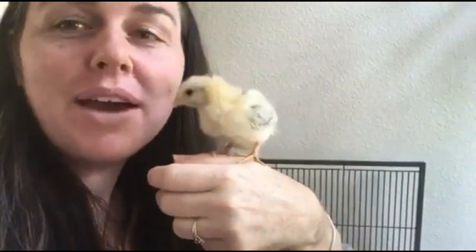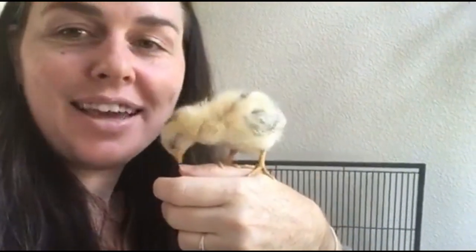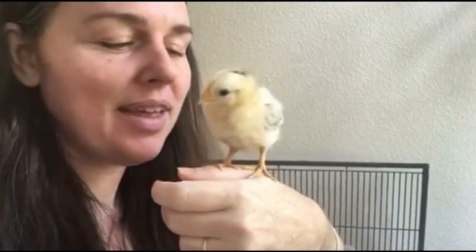Today we're going to talk about how Star was born with splayed legs and curled toes and how she's recovered. Star was born live on Facebook, and due to humidity problems she was born shrink-wrapped and I had to assist. The main thing to know about shrink-wrapping: you don't want to assist too early. You want to make sure that the veins in the membrane have receded — they recede when the baby absorbs the yolk. So here's parts of that experience.